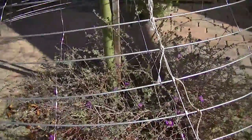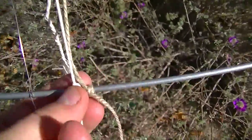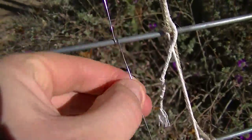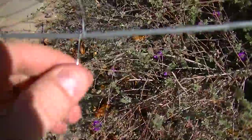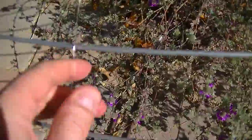That hoop skirt previously was held together with string — you can see the string here. Now I've switched out the string for metal wires, so the hoop skirt is now electrically connected together as a very large antenna system, with wires all the way around the hoop skirt.